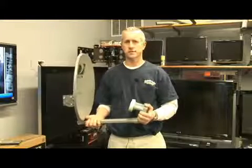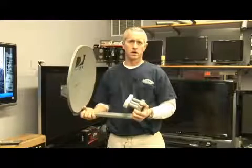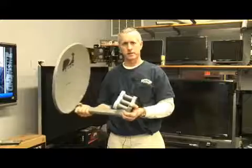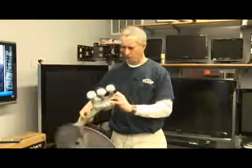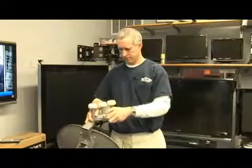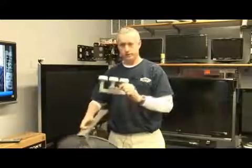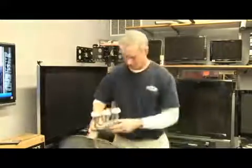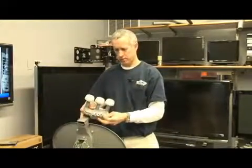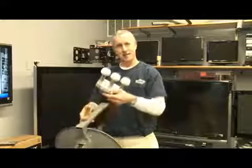How to install two satellite receivers on one satellite dish. All the new satellite dishes today usually have four outputs on them, so you can connect four different satellite receivers. If you want to connect just two, you would use two of the outputs on this LNB.